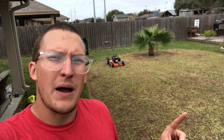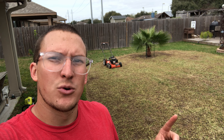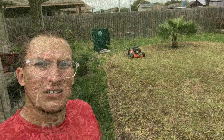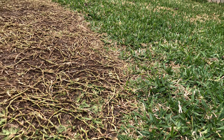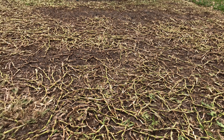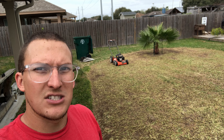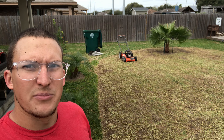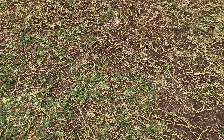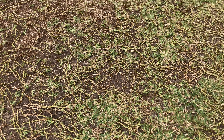The Arnold power rake dethatching lawn mower blade did what it was supposed to do — it definitely tore up a lot of the stolons. There are still some low areas where the ground was uneven, so there's still some St. Augustine in those sections, but it definitely scalped and tore up a lot of stolons and got a lot of debris up out of the lawn.